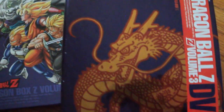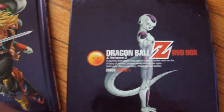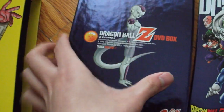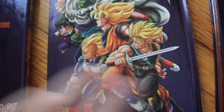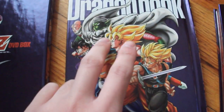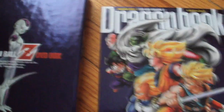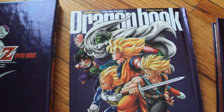Let's open it up. The DVD covers are the standard Dragon Box style, and it's Frieza in his final form on both cases. As for the Dragon Book, it has Future Trunks, Vegeta, Goku, Gohan, Piccolo, and Tien in the back. Pretty nice artwork.